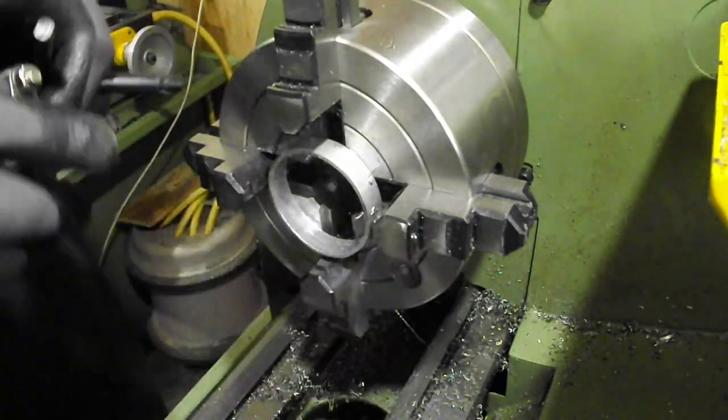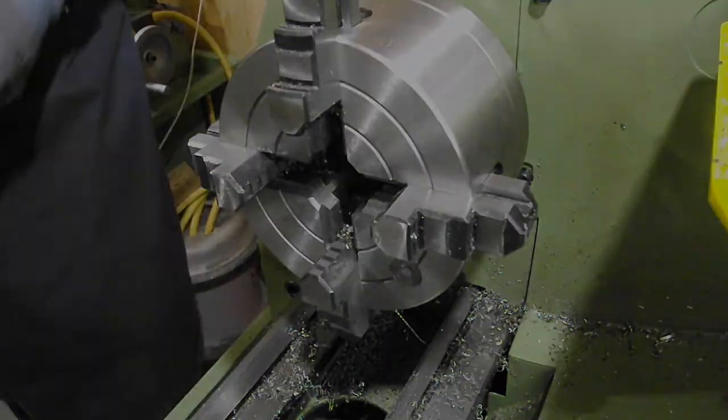At this point we have the near-finished part — just a few things to do like a little bit of fettling and that. And that's it, job done.